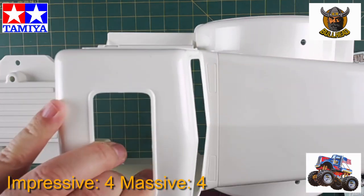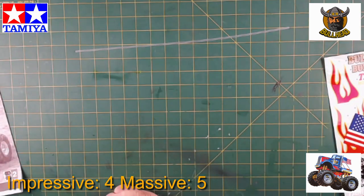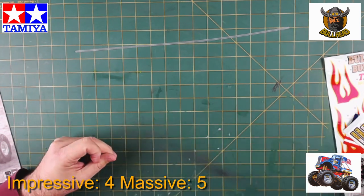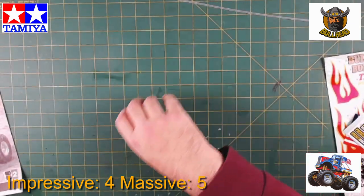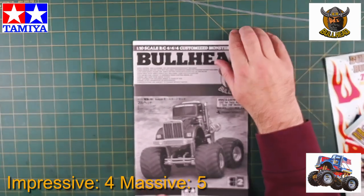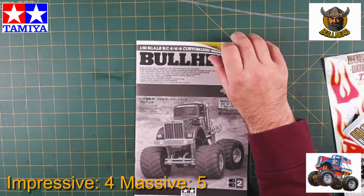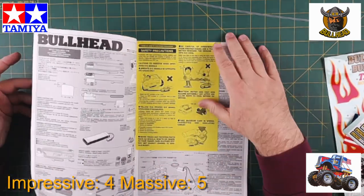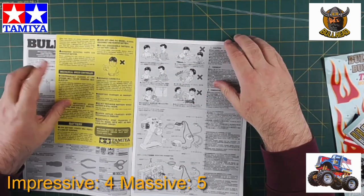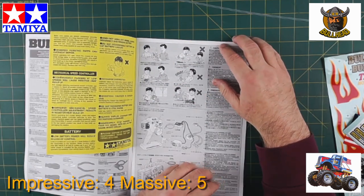It will be absolutely massive. There are caution hot stickers, and here's the manual — the usual Tamiya manual. You'd expect that to be pretty good quality, up to the usual Tamiya standards.